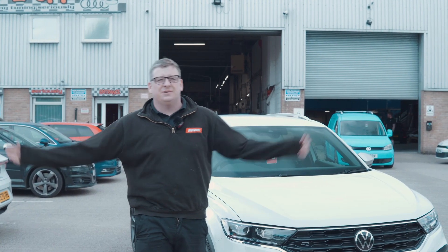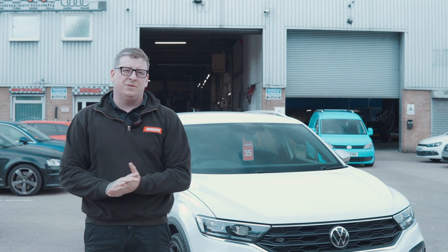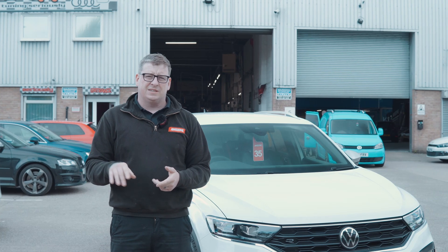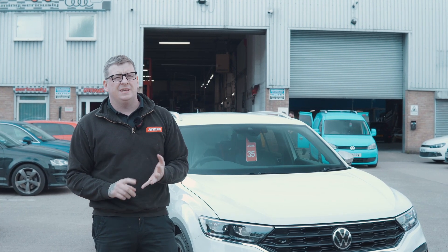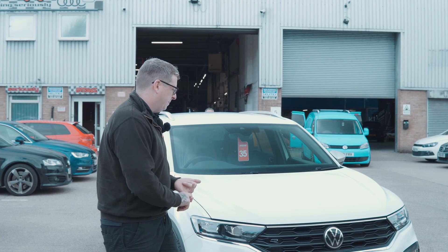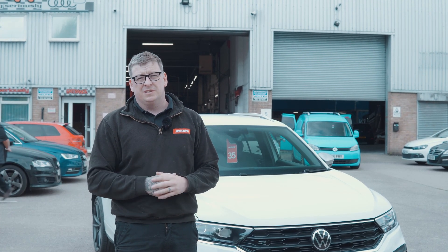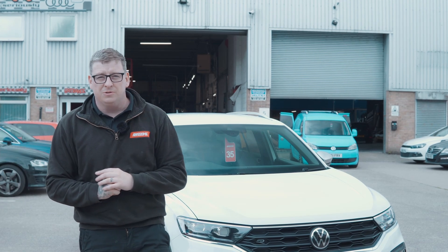The car's off the dyno and outside now. On the dyno it made 317 stock, and 355 with the RaceChip on setting 7. Out on the road we did all our data logging first, and once we were happy with it we did the 0-to-60 times. Best stock run was 4.64 seconds, and the best of three tuned runs was 4.14 — shaving about half a second off the 0-to-60 time. That'll equate to a faster quarter mile and a faster 100-to-200 as well. There we have it — the RaceChip on the brand new T-Roc R does what it says on the tin.